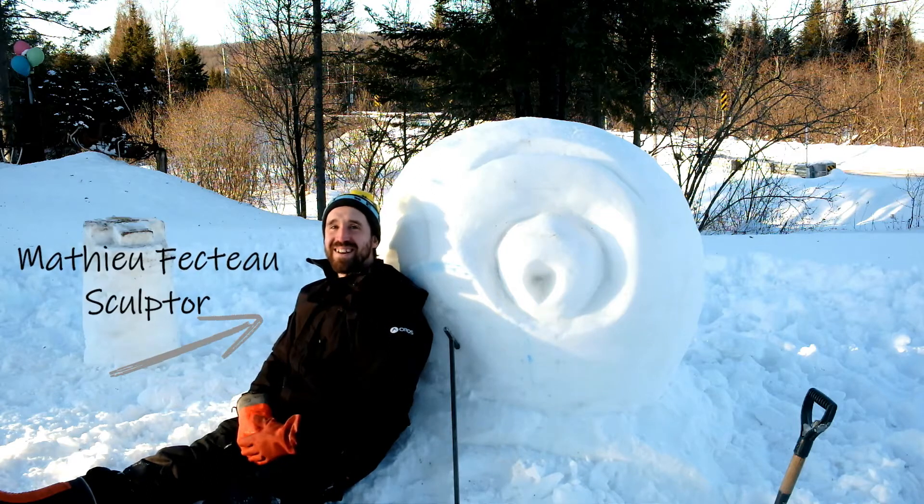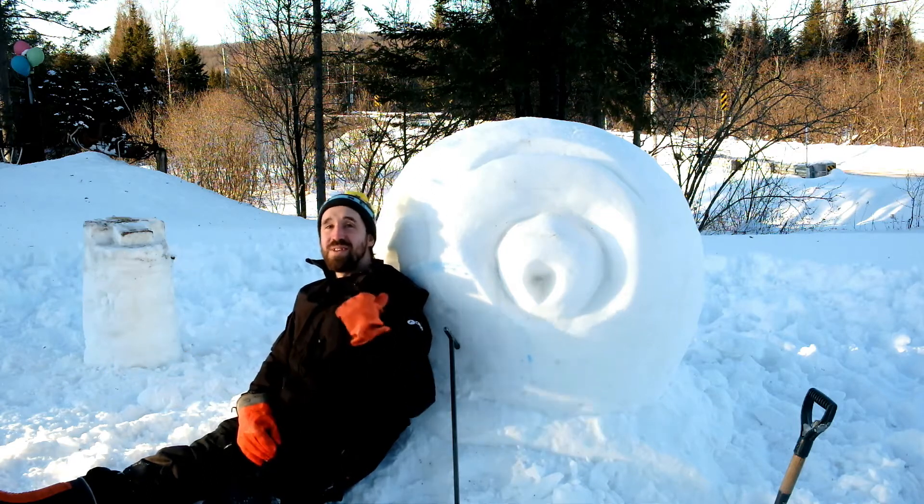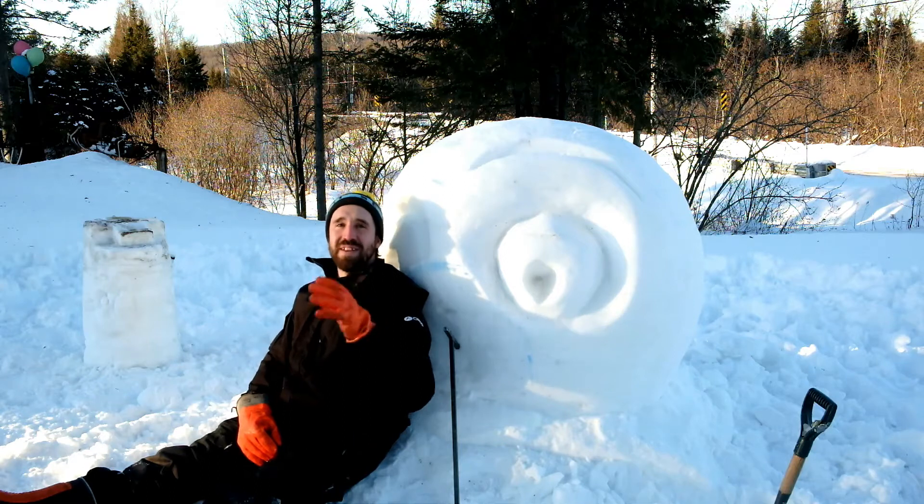Welcome to this new video of Fecto's art. In the last video, I showed you the tools to begin your sculpture. In this video, we will finish the sculpture.